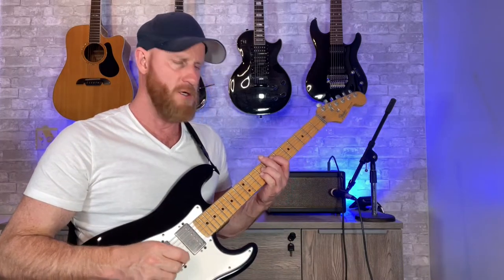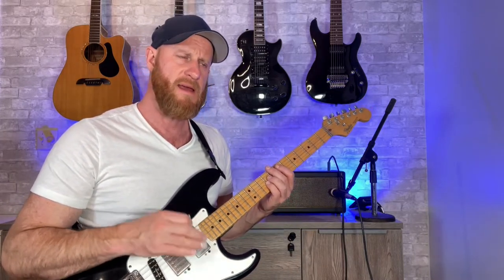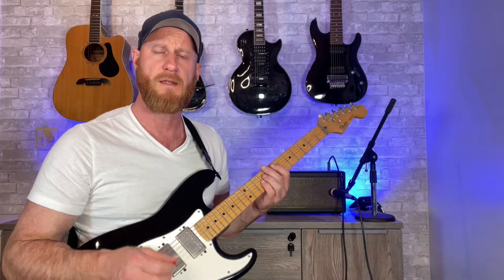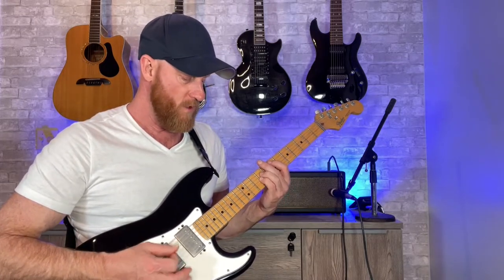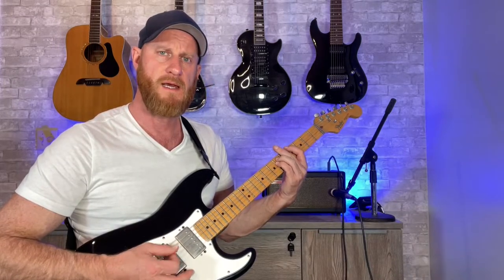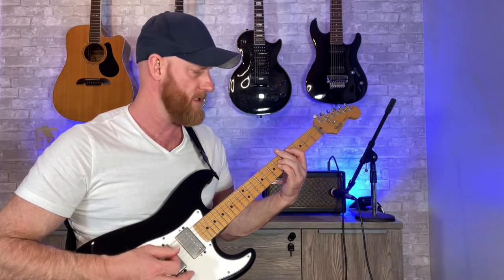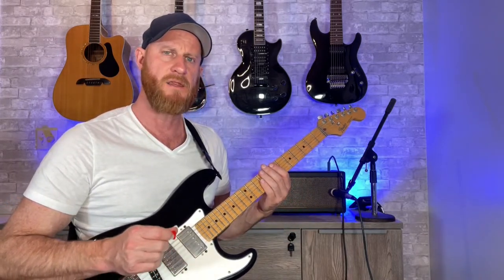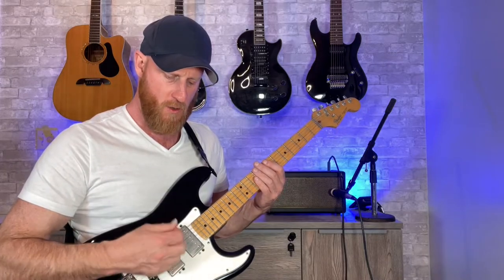Now we're going to put a little rhythm into it. Some may think of this as eighth notes; I'm going to be thinking of it as sixteenth notes. So: one-E-and-a, two-E-and-a, three-E-and-a, four-E-and-a. I'm putting accents on the numbered beats — that's the first way I would learn it. One, two, three, four all get a little bit of extra oomph to your strum.